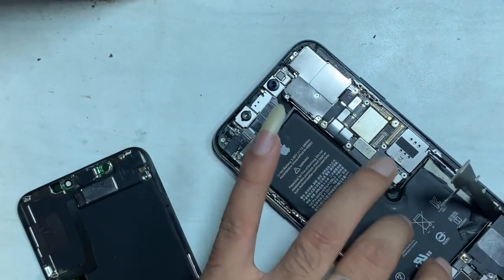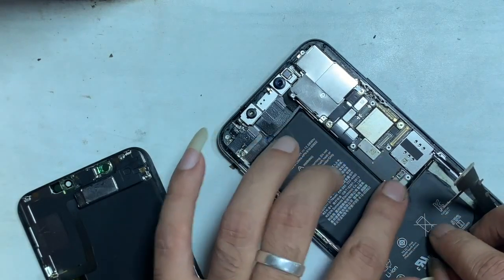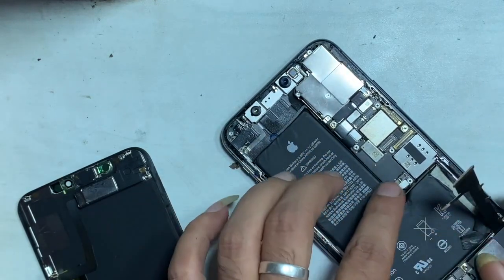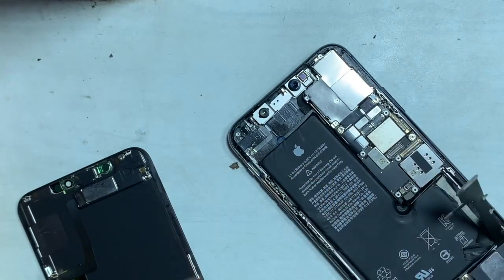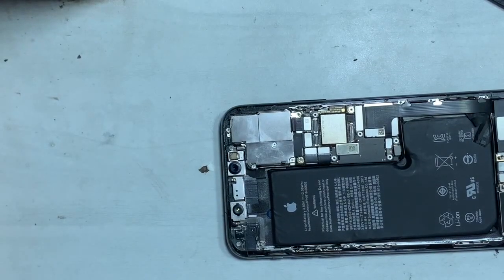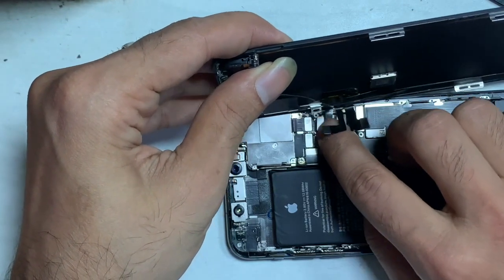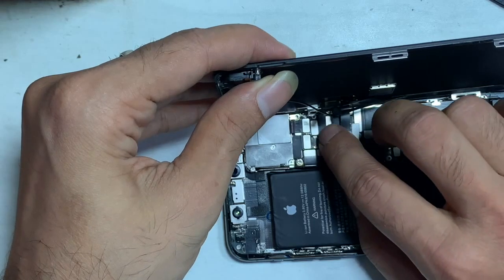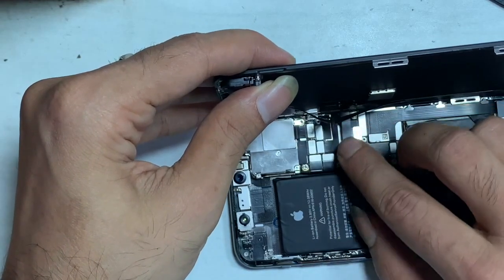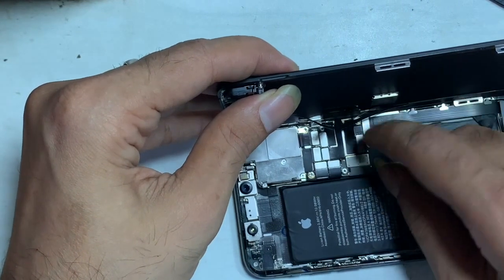This process is only for removing the battery genuine battery warning message. The actual battery health reading can change after you swap the battery shell, so you will need a programmer to reset the battery cycle count and edit the battery health back to 100%.